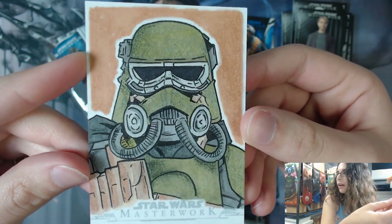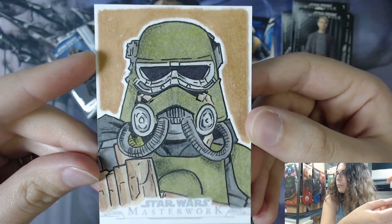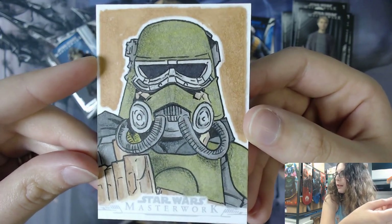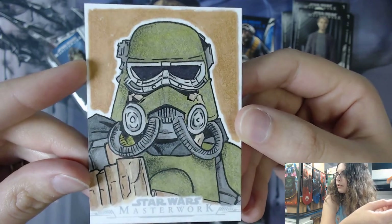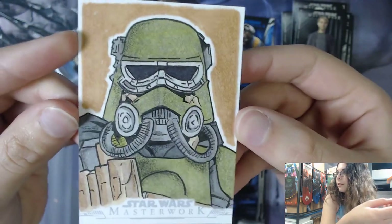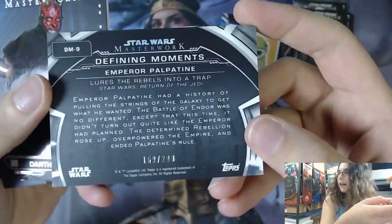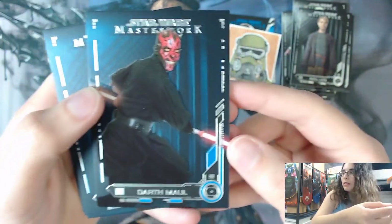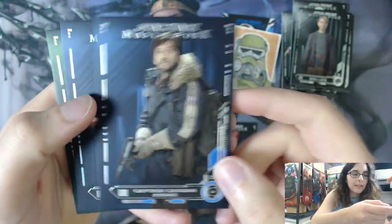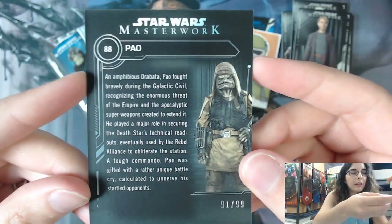Some people ask if all sketches are one-of-ones - yes, they are all handmade. Topps used to encourage artists a long time ago to put the same image multiple times if they wanted to, but they don't do that anymore - they want all of them to be different. Even so, those are still one-of-ones because each one is hand-drawn. We also had the Rainbow Foil Emperor Palpatine, number 169 out of 299; non-numbered blue base parallels of Darth Maul, Cassian Andor, and Kylo Ren; and one green parallel of Pal from Rogue One, 91 of 99.